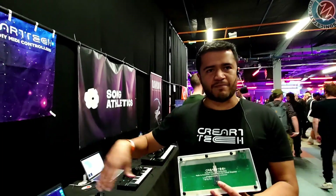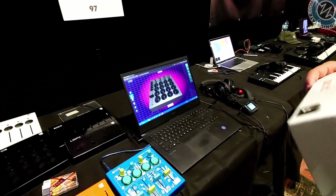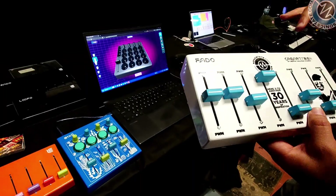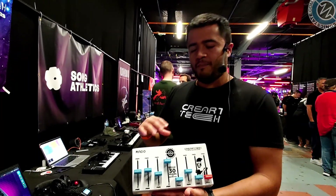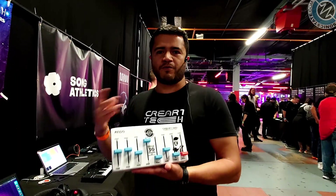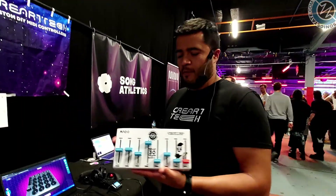We have six different models, and you're going to be having like a personal conversation with us about them. So can I reassign the control numbers? Oh yeah, we have a web-based UI — web-based, programmable, assignable MIDI controls. But you can also go into the code; we have the ability to go into the open source and program it however you want.